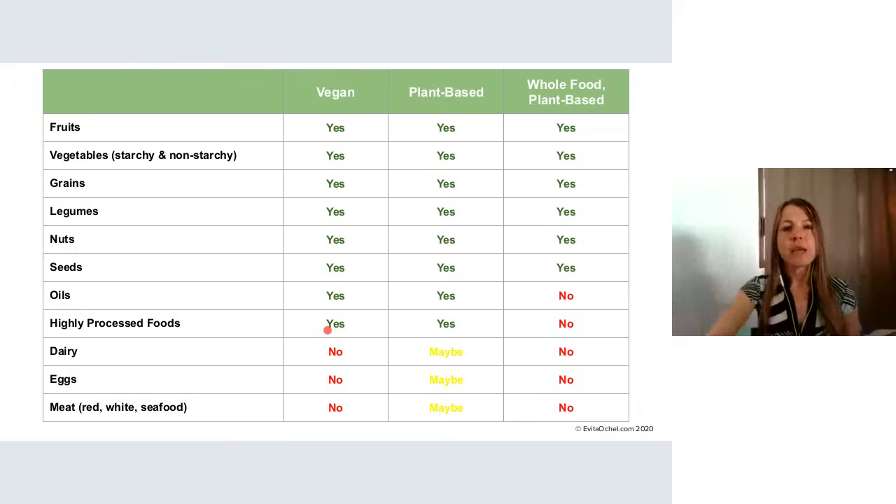Is it vegan eating? Well, not quite. A vegan diet would have everything except the animal foods. But a vegan diet is not guaranteed to be optimally healthy. Yes, it will exclude animal products, but the quality of that diet depends on the person eating it. They could be focusing on whole plant foods or refined processed foods, and that makes all the difference to the health effects they're going to get.